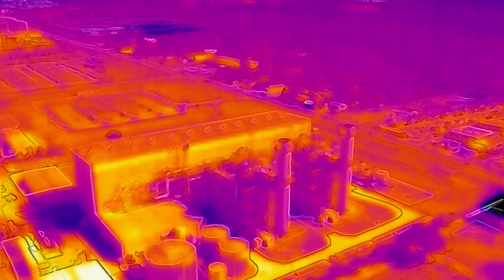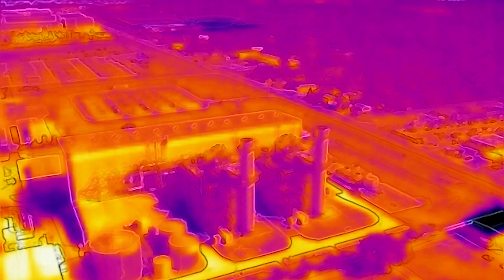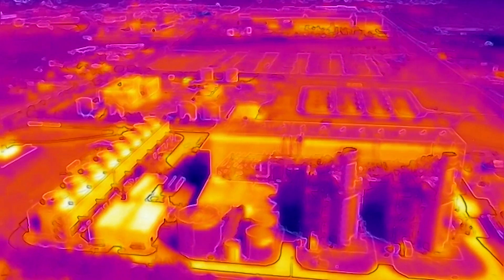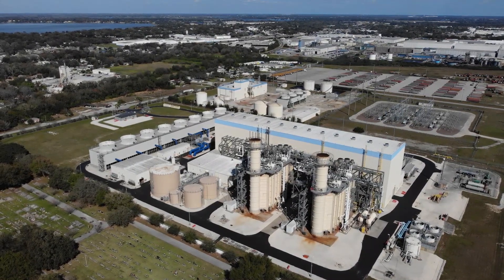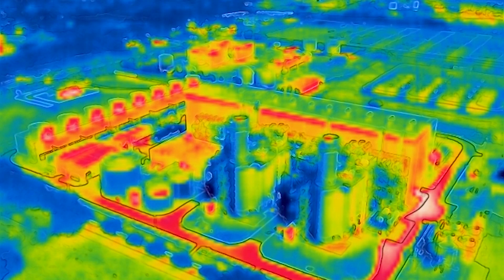I'm going to switch over to the standard palette called hot metal that comes in the Mavic 2 Enterprise Dual, and I'll switch back and forth between RGB — which is color — and the several different palettes that come standard with the Mavic 2 Enterprise. So that was hot metal, now we're back to RGB or visible. I'm going to start switching through the different palettes. It only comes with four, so this one is the Globo and the Lava. This one is the cool palette, similar to the ice or cool palette you'd have in the XTs.